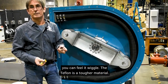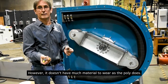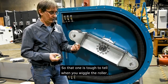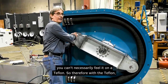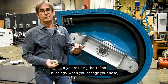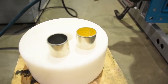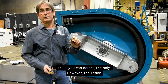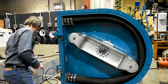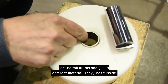The Teflon bushing is a tougher material, however it doesn't have as much material to wear, so it's really hard to detect when it's wearing — you can't necessarily feel it wiggle. Therefore, with Teflon bushings, when you change your hose it's a good idea to change your Teflon bushings at the same time. The poly you can detect by feel; the Teflon you just want to replace proactively. They simply fit inside the roller.